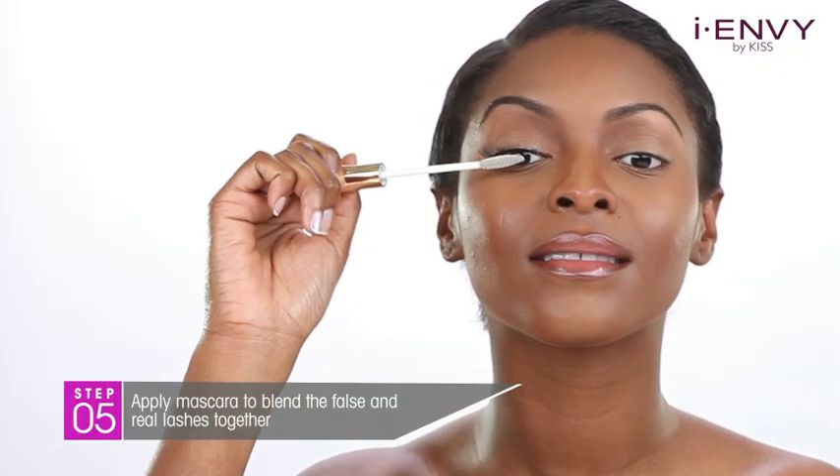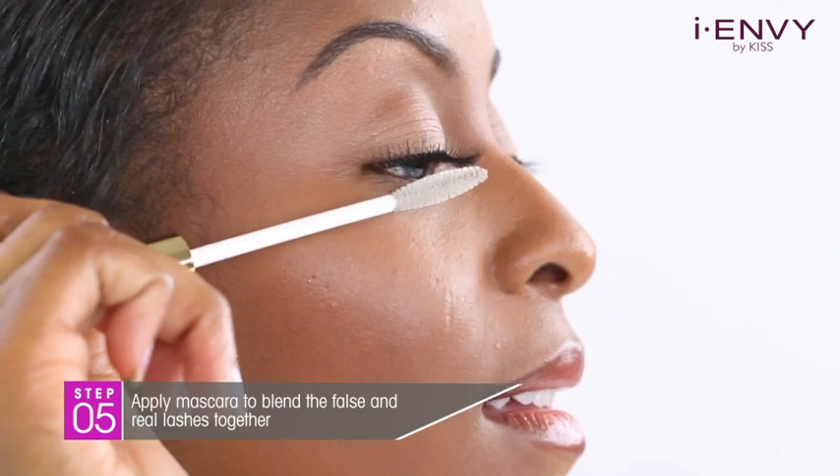Apply mascara to blend the false and real lashes together. This will give you a seamless finish.